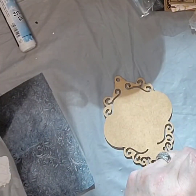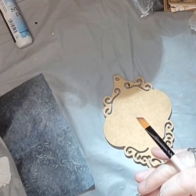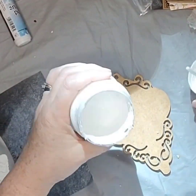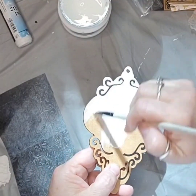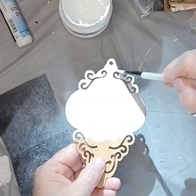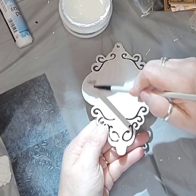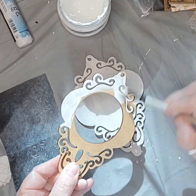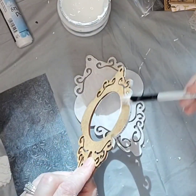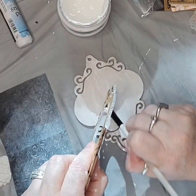I then paint the back plate of the ornament in white, which provides a background for the decoupage paper. I also paint the faceplate white, which enables the background for the snowy scene I am creating.